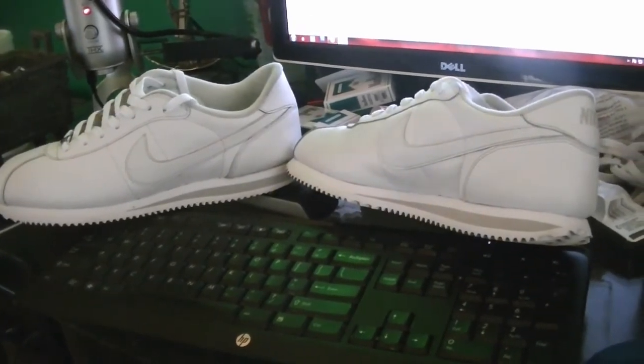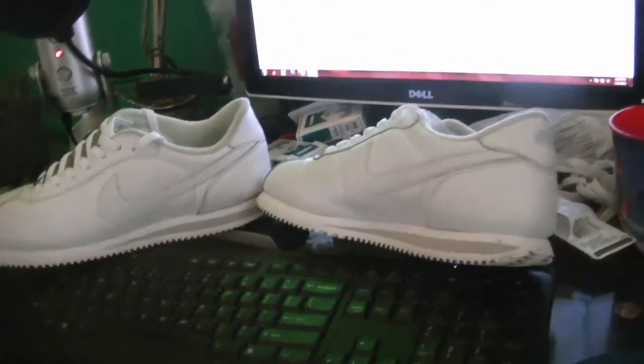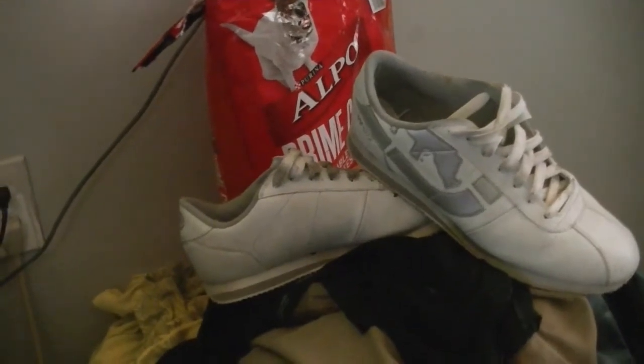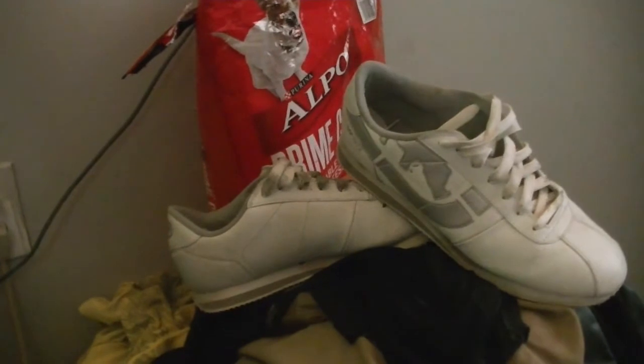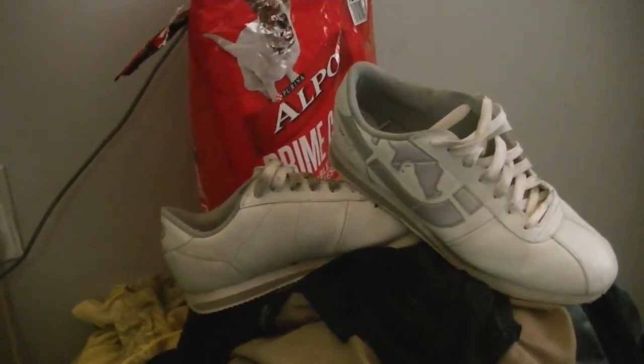Anyways, I have a shitload of shoes and I found another pair that I used to like. They're sort of like these Cortez — they're Echo shoes that look like the Cortez — and these things are messed up bad. There's no way they're going to come out as good as those Cortez, but we'll find out. Stay tuned for the next video. Peace, bye.